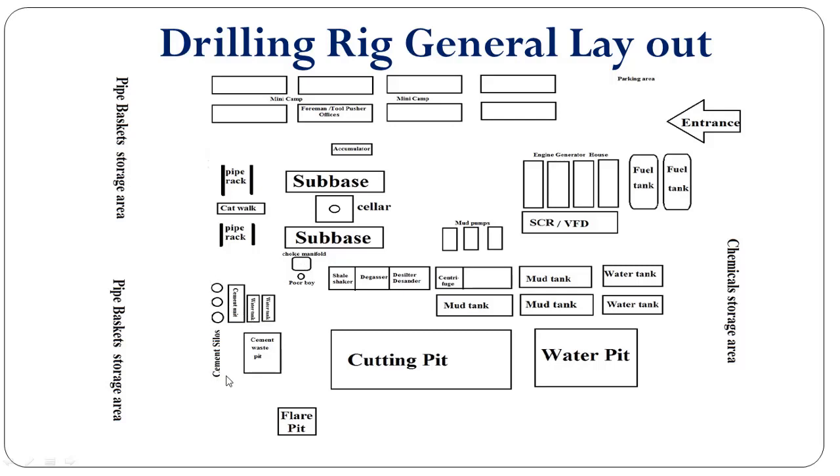This area is related to the cementing equipment. These three are cement silos, and here is space for the cement truck or cement unit. With the cement unit we have two tanks for storing fresh water for the cementing job. This is the cement waste pit where we can dispose of any fluid related to the cement slurry, or we can dispose of this fluid into the cutting pit if we don't have a cement waste pit.